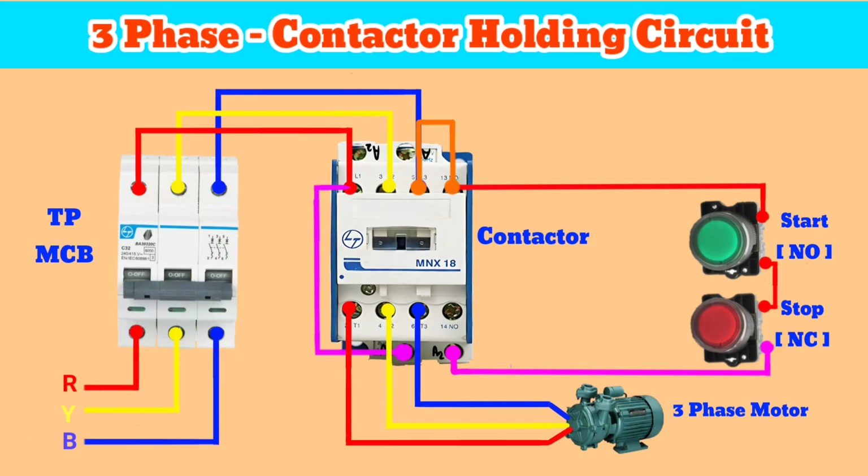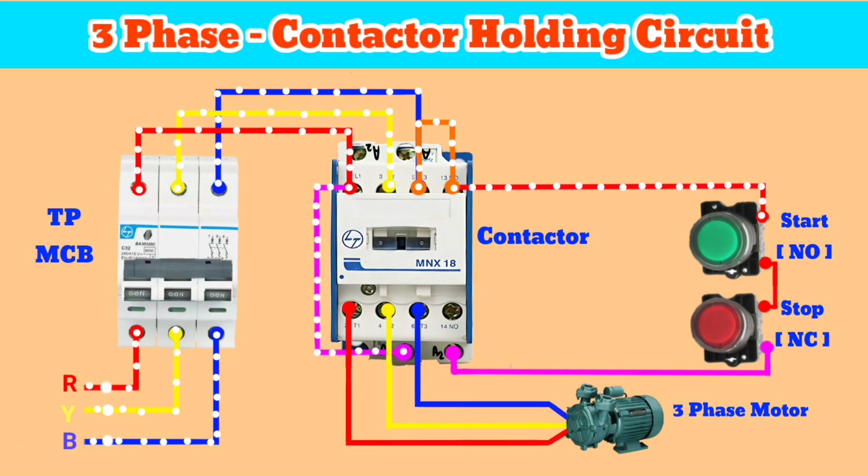Wiring is completed. Let's understand how it works. When we turn on the TPMCB, the current starts flowing in the shown way.